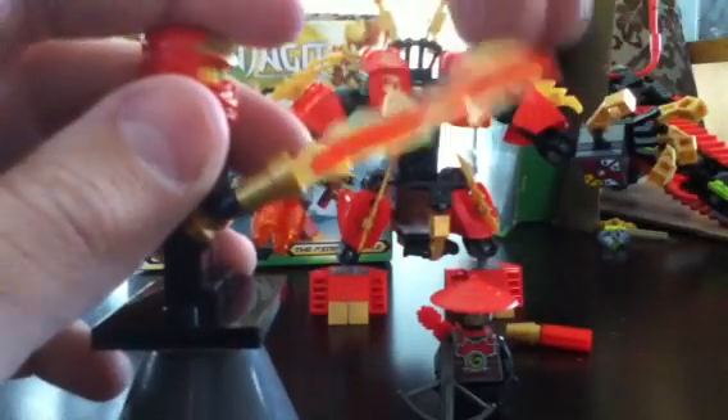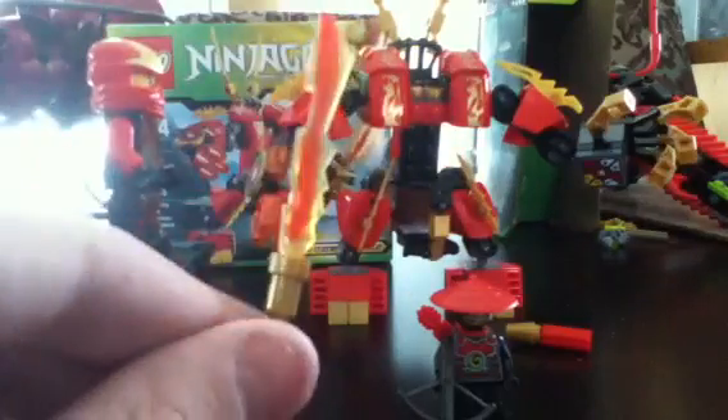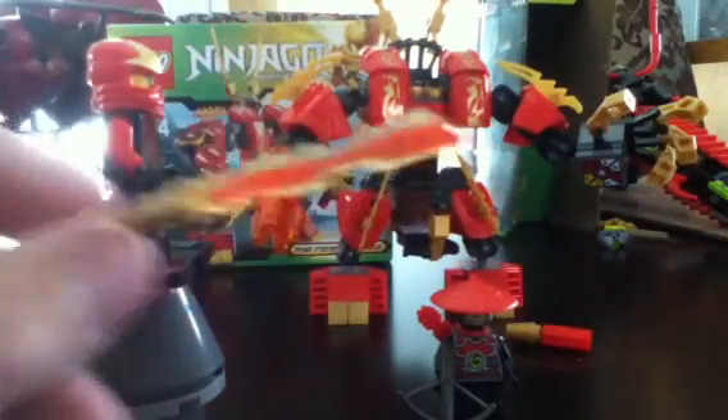This is my favorite version of Kai. The elemental blade is pretty much the same thing as the sword of fire, because it's a sword of the fire element. Anyways, there's Kai.